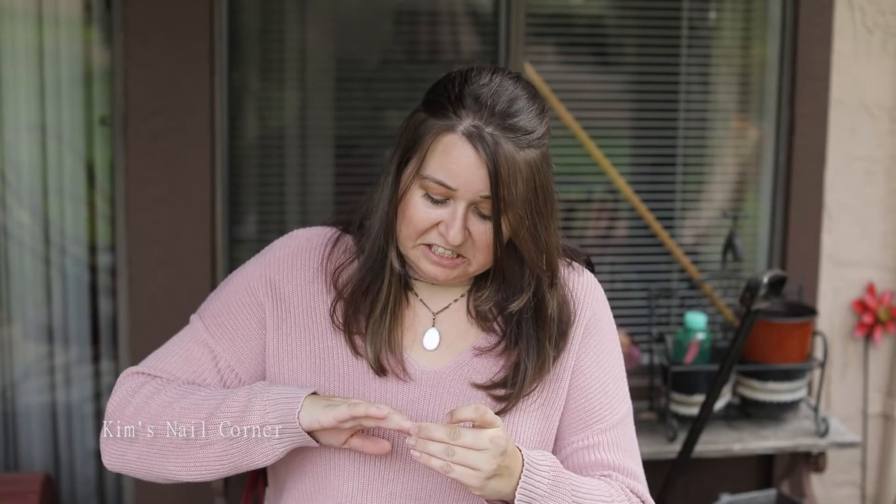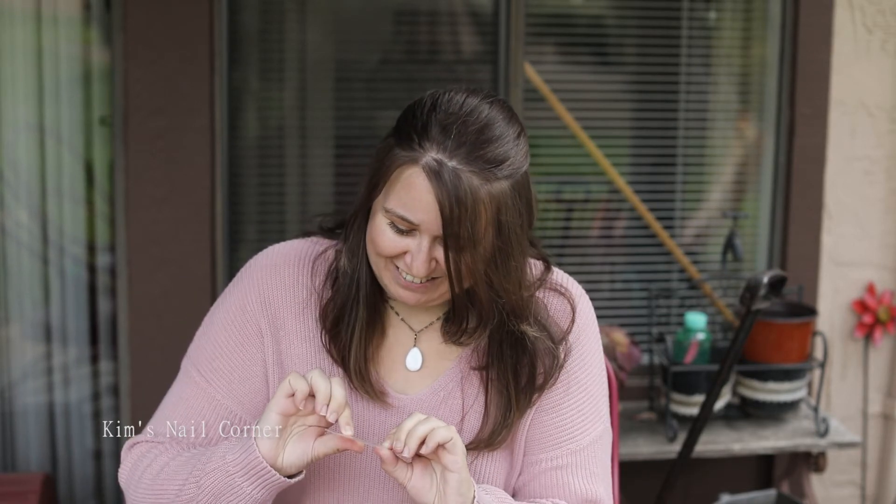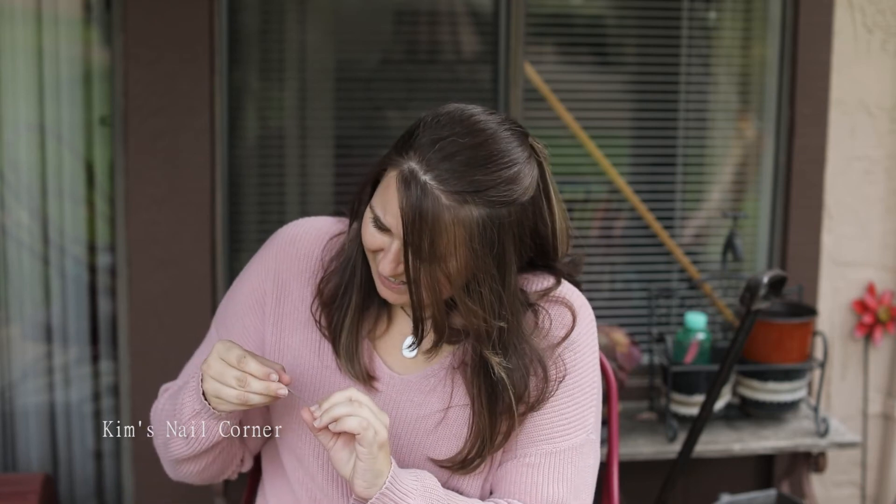Make sure you subscribe to my channel for tips and tricks on all things Color Street. I'm definitely gonna go put Color Street on the rest of my fingers now. I haven't filed my nails yet — this should not be this difficult! Oh my gosh, wrong side. Go to colorstreet.com/kimsnailcorner to make this dream your reality.